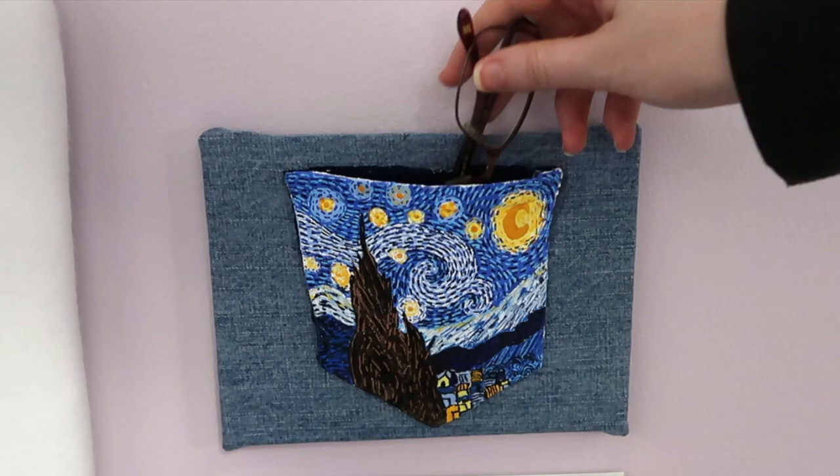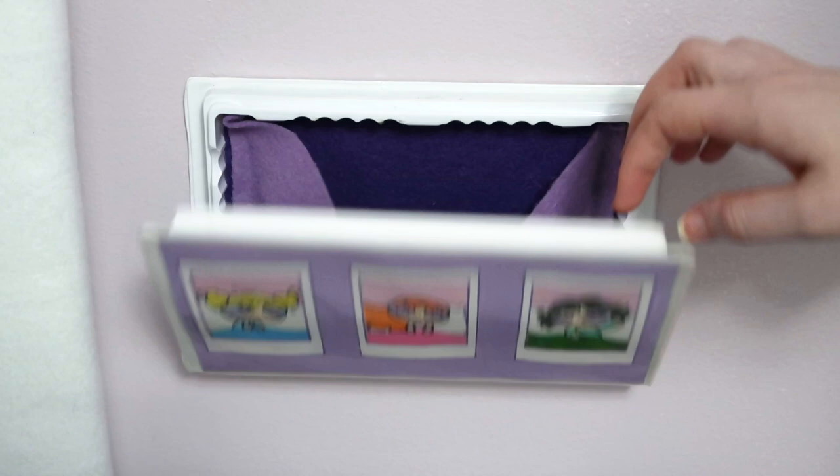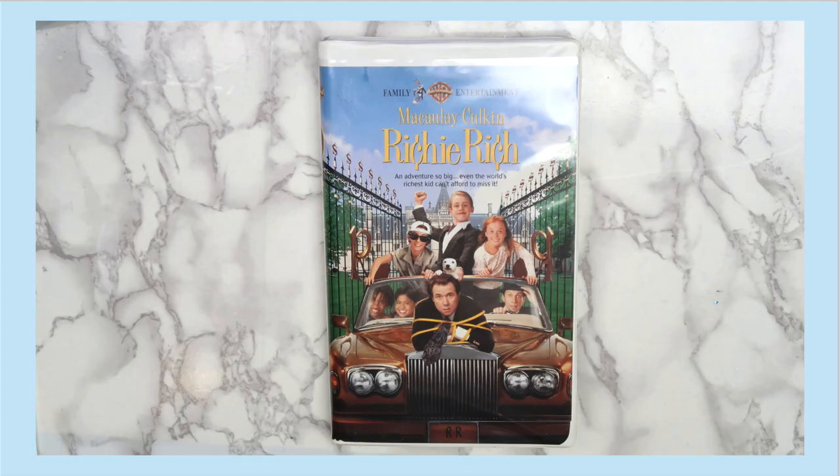Speaking of hidden storage, the next project that I made is this storage frame from an old VHS tape case. I've seen a ton of people painting on records, and a lot of aesthetic posts focus on using older media like records, VHS tapes, cassette tapes, and stuff like that. For this project, you'll need an old VHS tape case, felt, and a hot glue gun.